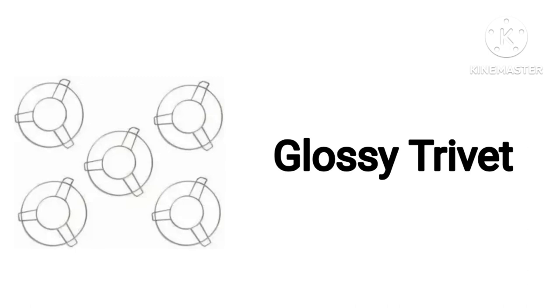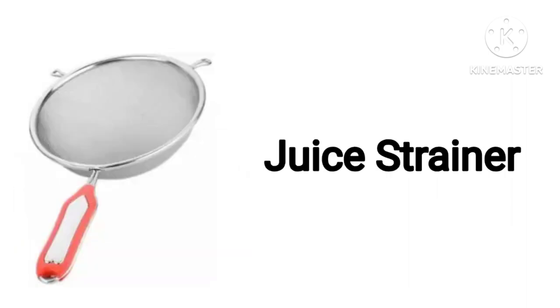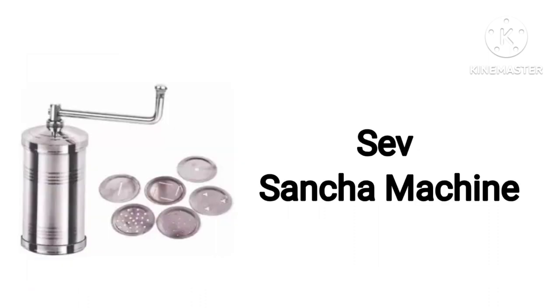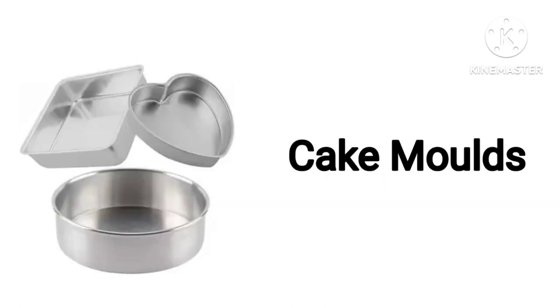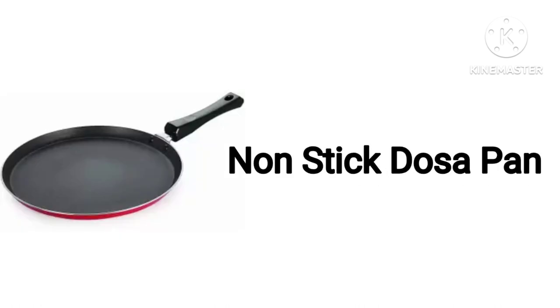Glossy Tree Weight. Oil Brush. Juice Strainer. Sheep Satcha Cake Maltes. Paratha Maker. Non-Stick Dosa Pan.